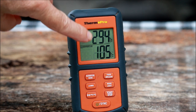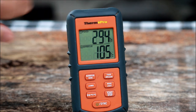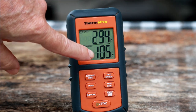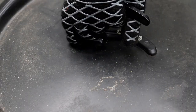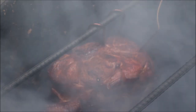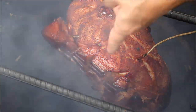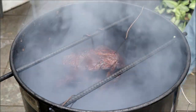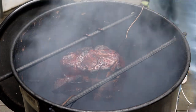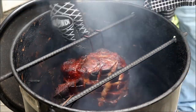At two hours and fifteen minutes, the pit barrel is running around 295 degrees — so if you're using a Masterbuilt or a different kind of smoker, that'll let you know what temperature we're at. The internal temp of our pork shoulder right now is 105 degrees. It's got some absolutely beautiful color coming on. At four hours in, we're at 150 degrees internal temperature. The color is about where I want it — I just don't want that outside to get too dark.